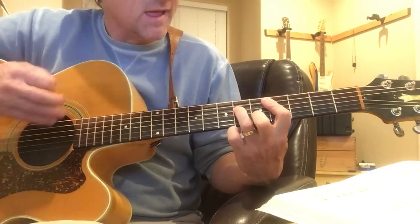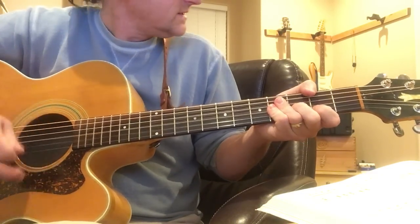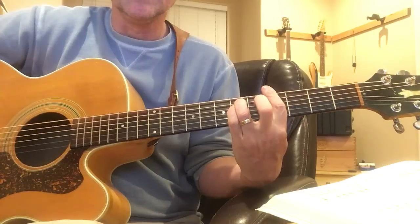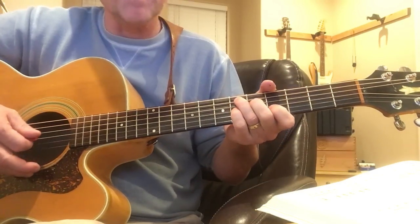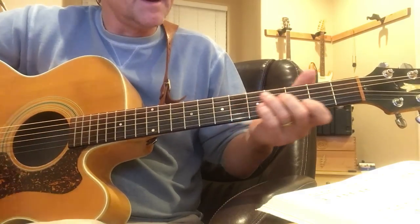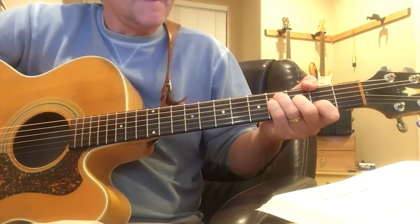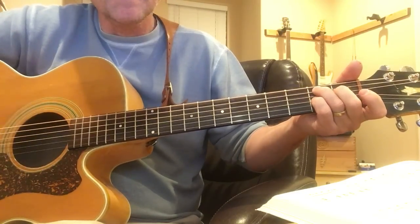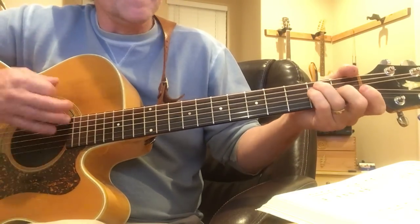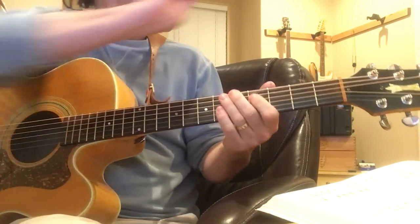And then G sharp minor — which is just a regular G sharp minor — and then that same form again, but now this is the D sharp 7. Then we draw it down to the C sharp 7, F sharp, and then that form which is the B7, E, and then F.